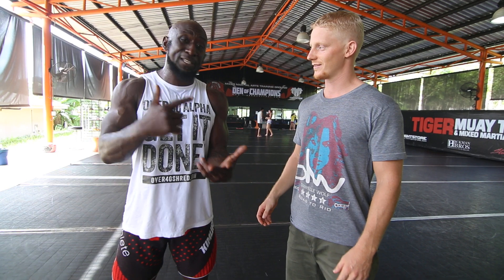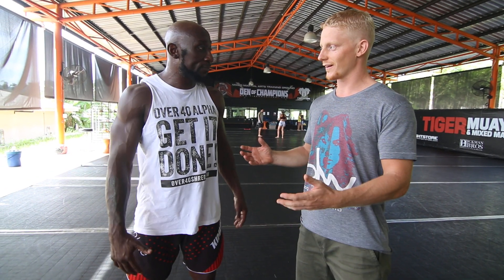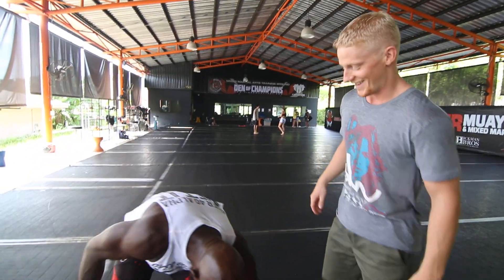You think your glutes are strong? I think they're freaking strong because I can jump high, I'm lifting heavy, I do heavy squats, so I honestly do think I've got really strong glutes. You think they're doing the job properly all the time? 100% man. Okay, let's try it out, see if that's true or not.